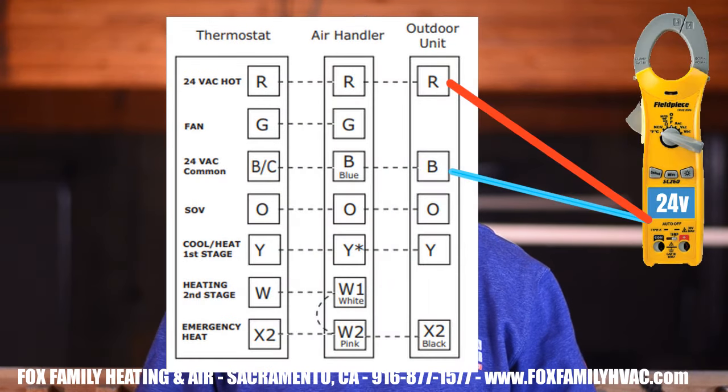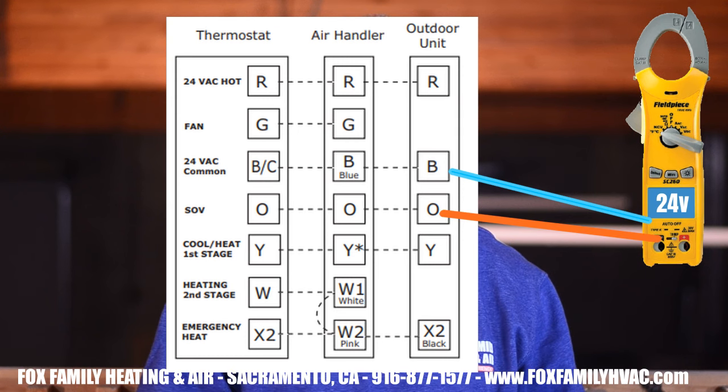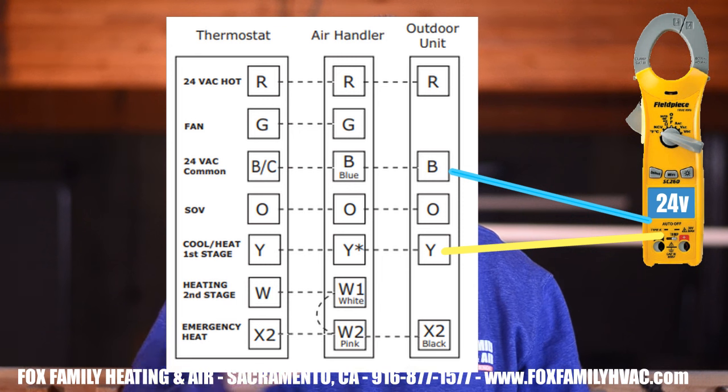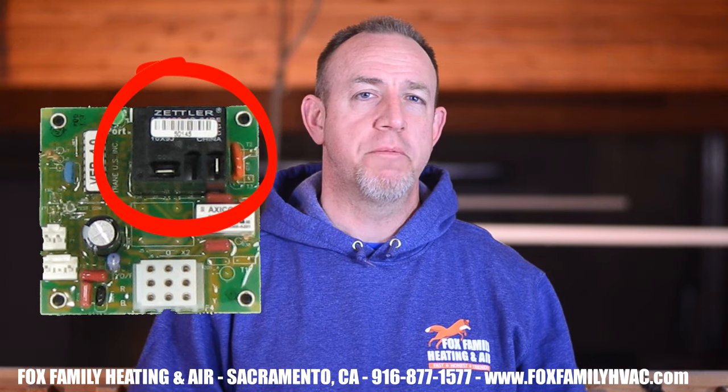So what terminals are supposed to be reading what voltage when defrost happens? You'll see 24 volts between C and R on the defrost board, 24 volts between C and O, 24 volts between C and Y, and 24 volts between C and X2 or whatever the emergency heat terminals are labeled on your equipment. Also, the high-voltage wires labeled D1 and D2 on the defrost board leading to the outdoor fan motor will only be sending 120V to the motor instead of 240V — so one terminal will read 120V to ground and the other will read 0V to ground.